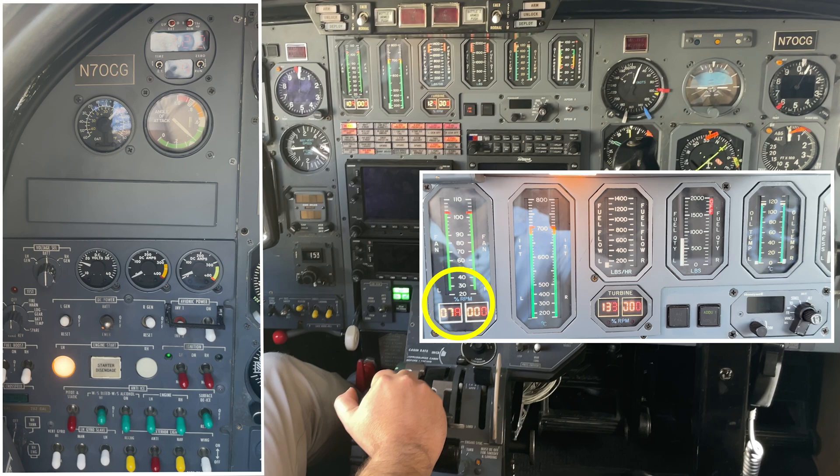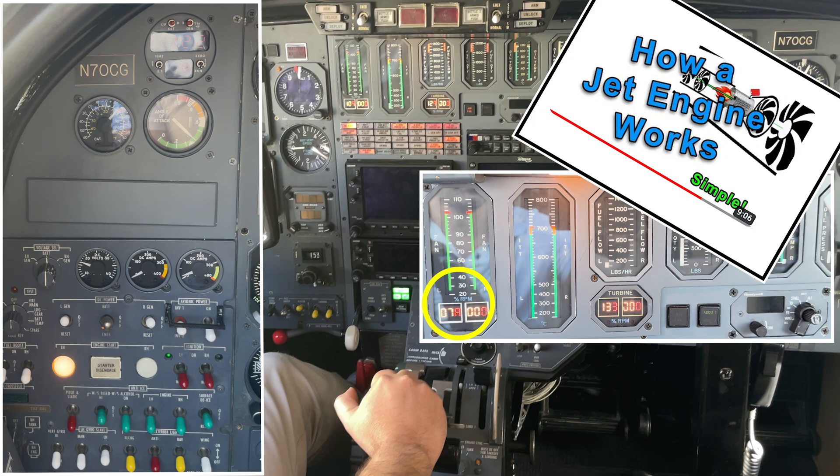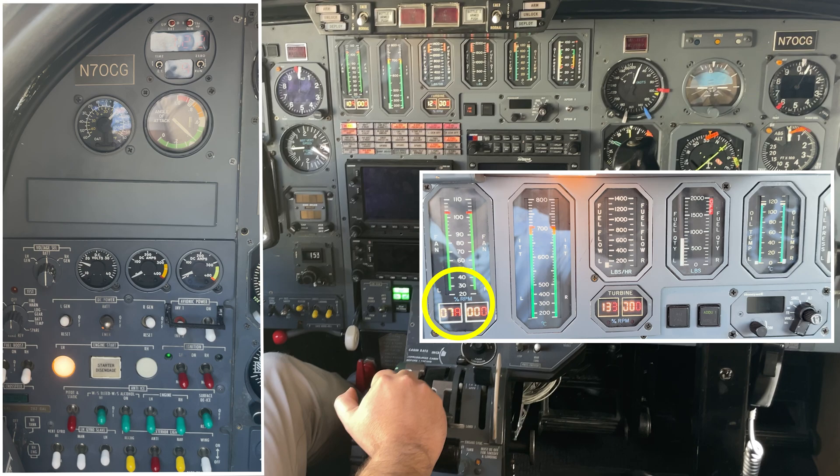Sorry for briefly interrupting this video. If the terms N1, N1 shaft, combustion chamber, fan, or N2 are confusing to you, I made an excellent video that explains how a jet engine works in a very intuitive way, and I'll post a link in the description. Okay, so back to the engine start.